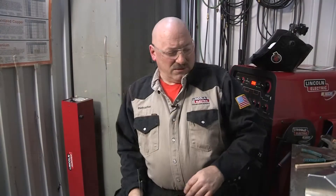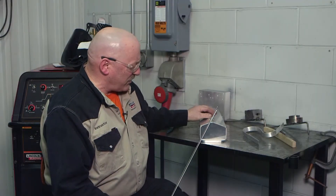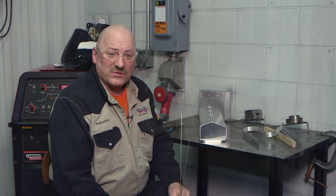So in this case, I can join this with 4043. One thing that's important is that this aluminum is clean. In this case, just a quick wipe down with a rag would be suitable for welding on this part.